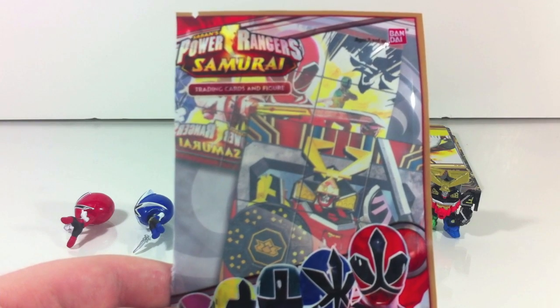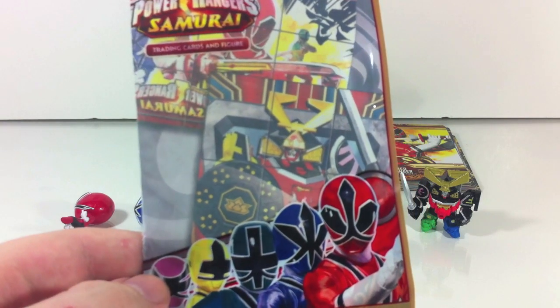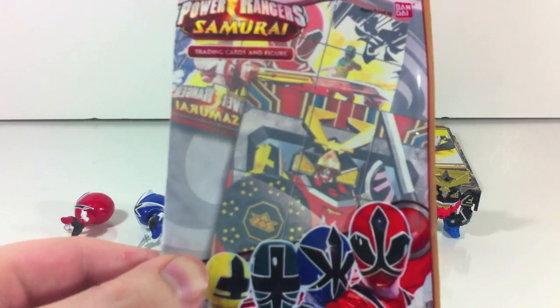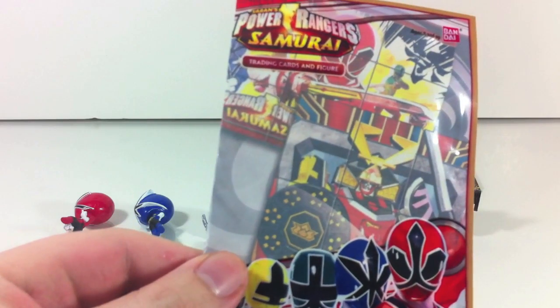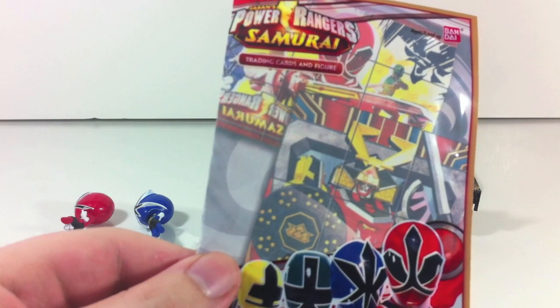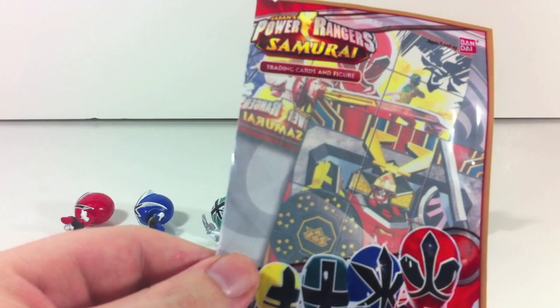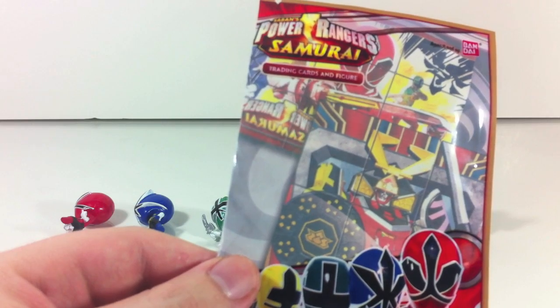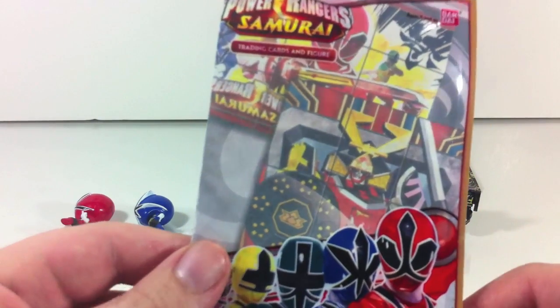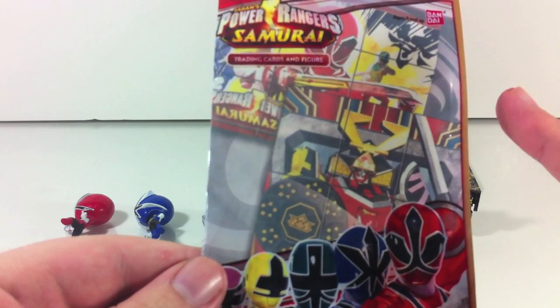Hey YouTube, Shikunshobi here with a review of the Power Ranger Samurai trading cards and figure set. These are available in those little impulse buy packs that you see in the trading card section — in a little cardboard box. Thanks to Karyu Heroku and Jeff for sending me the picture to know where they are. These are available for $3.99 a piece.